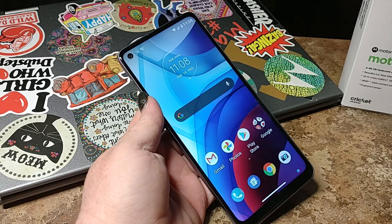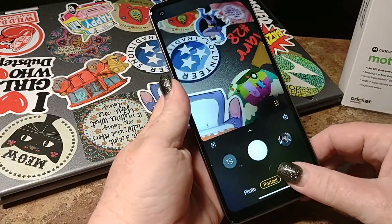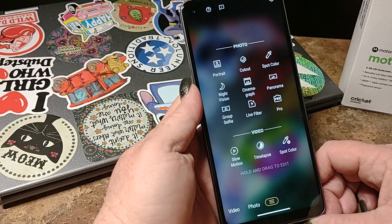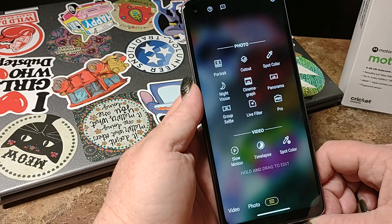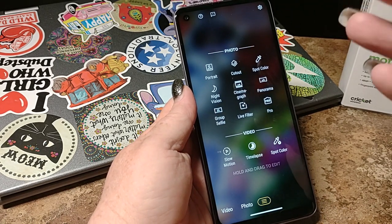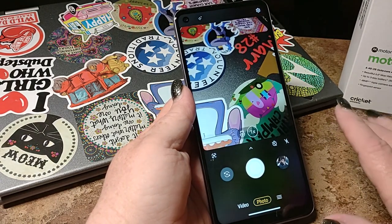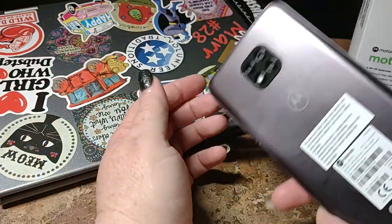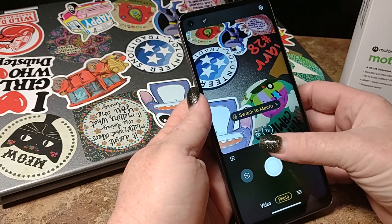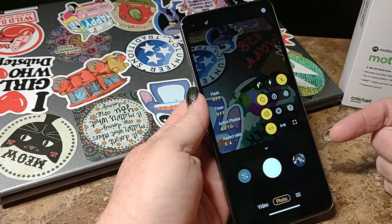Alright, now we're going to take a quick look at the camera and what features are going to be available. So you are going to have Portrait, the Cutout, Spot Color, Night Vision, Cinemagraph, Panoramic, Group Selfie, Live Filters and Pro Mode, Slow Mo, Time Lapse, and Spot Color — Spot Color is really cool if you just want to be fun and creative. We're not going to get real deep into that right now. We will do that in a camera video comparing this camera, which has a triple camera set, with the G Stylus, which has a quadruple camera set. These are your choices for your flash, active photos, aspect ratio — you've got 3x4, 9x16, and square full frame.